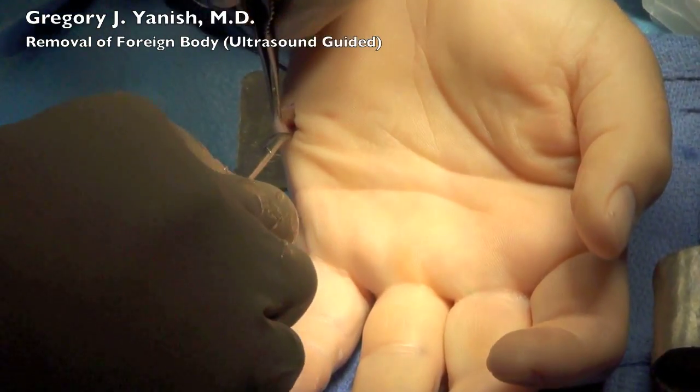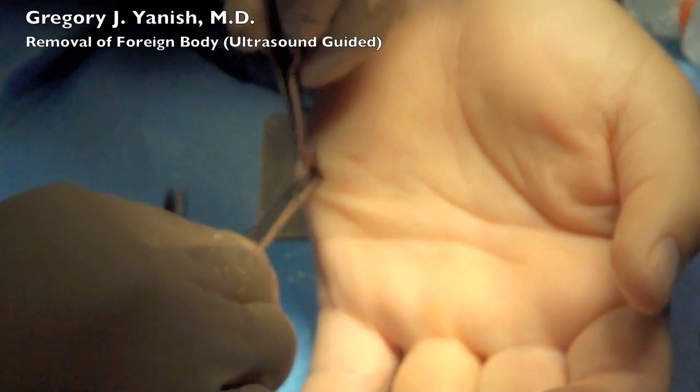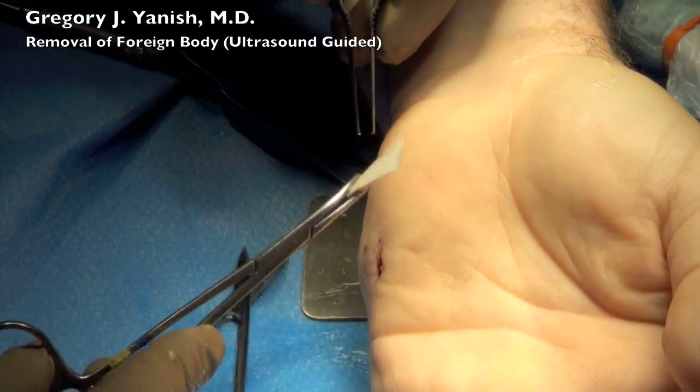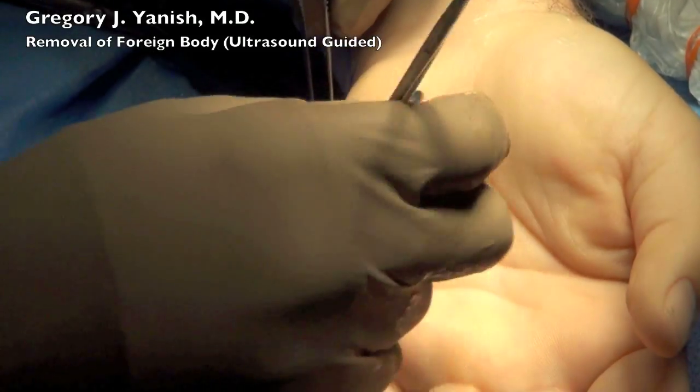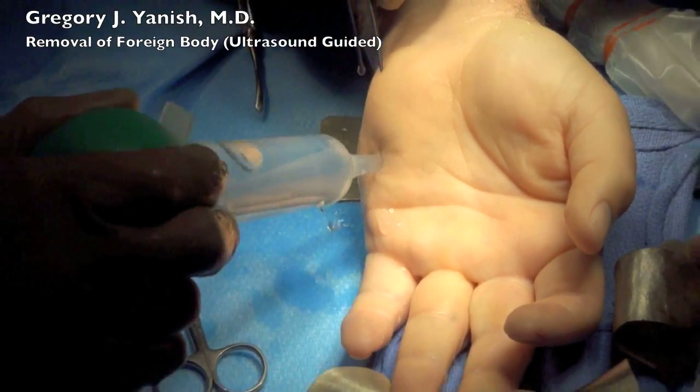And then a very focused dissection is taken right down to the ceramic fragment. The hemostat is then placed into the wound, and the tip of the fragment is gently grasped, and it is retrieved from the wound. The wound is then irrigated with saline.